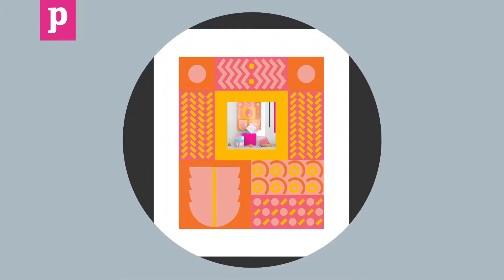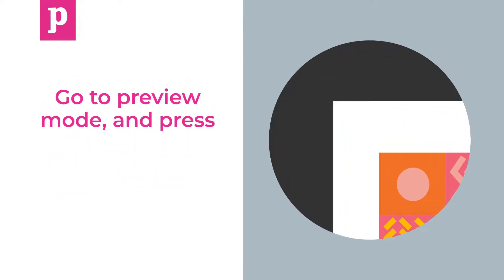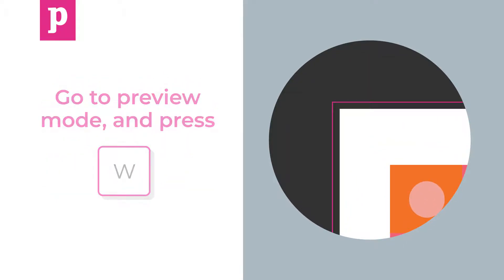After resizing you may find the elements of your document are out of place. Go to preview mode and press W to show the document guides, and resize your elements to fit the new document size, right up to the edge of the bleed.